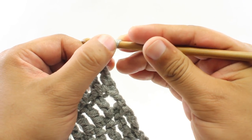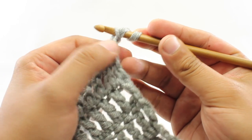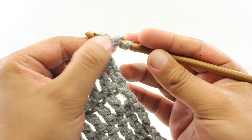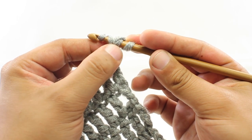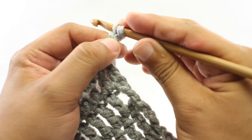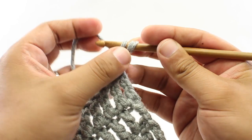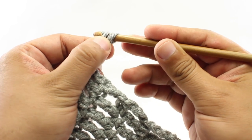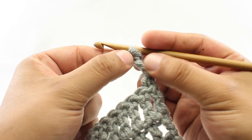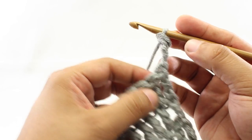I'm still holding tight onto the top of this loop as we go. Now I'm going to yarn over again and draw through these first two loops that are on our hook. Then I'm going to finish up by yarning over and drawing through the last two loops on our hook. And that's going to give us our chainless starting treble crochet stitch.